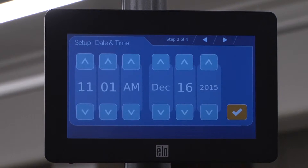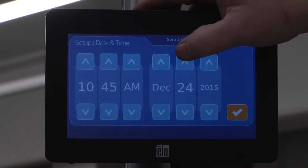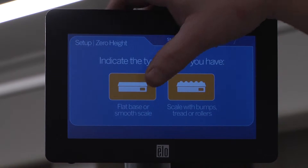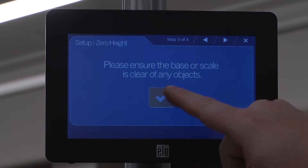Adjust the time and date as necessary, then press the checkmark when complete. Select the base being used. In this segment, we will use the iDimension's built-in base. Ensure the base is clear of any objects, then press the checkmark.